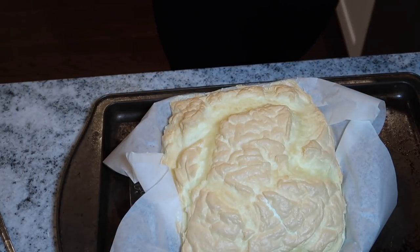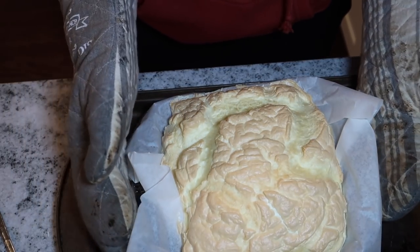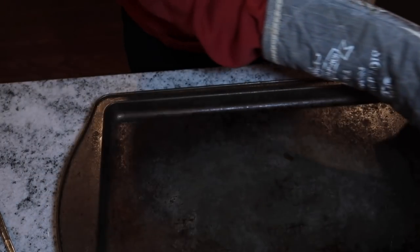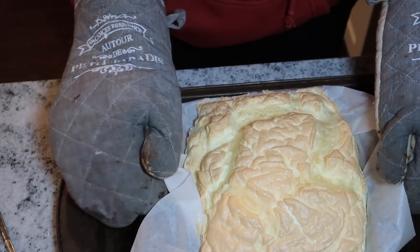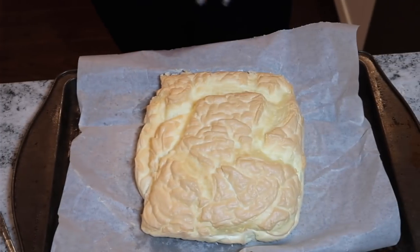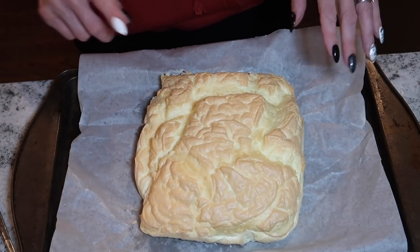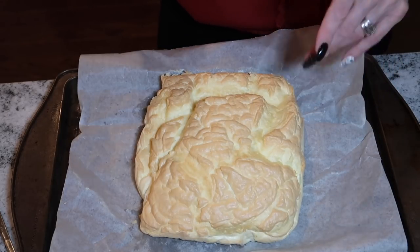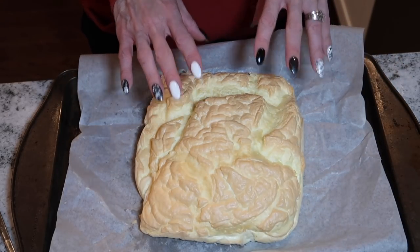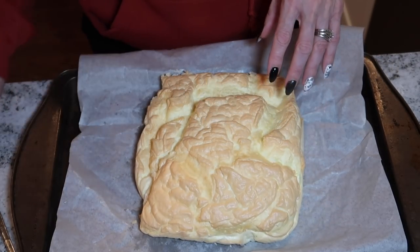All right, this is it straight out of the oven. What I'm going to do is lift the parchment paper out of the nine-by-nine pan and put it onto a cookie sheet. We're going to pre-set the oven back up to 325. Then we're going to cut the bread into a grid like I've done before, only cutting about halfway through.